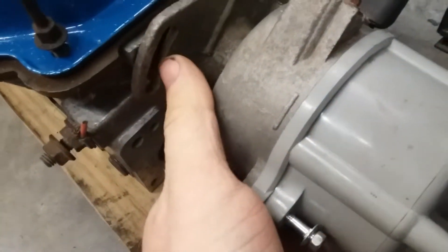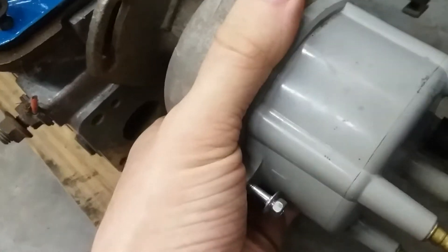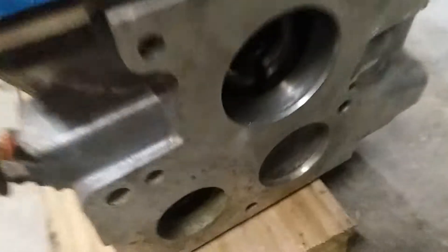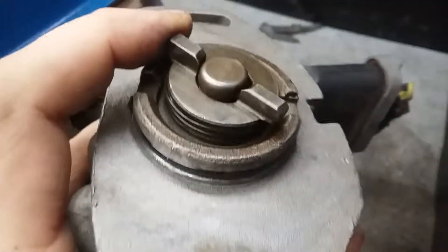Once you do that, you can loosen the two bolts — there's one here and there's one on the other side — and then you rock it back and forth and that should pop it out. This connects directly to the camshaft. It only goes on one way, so if you're 180 degrees off it will fight you and it won't go in.